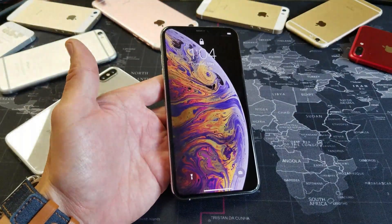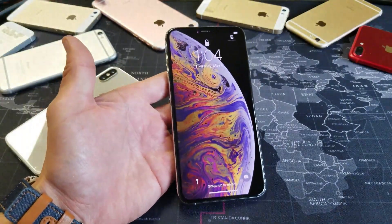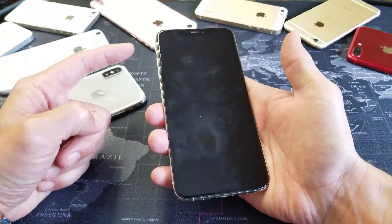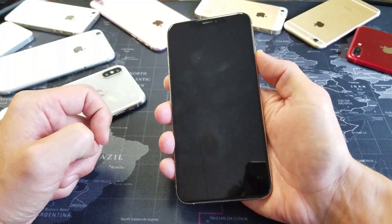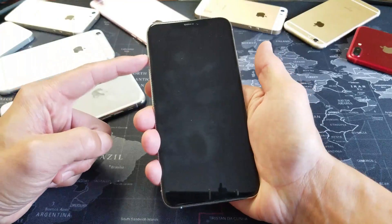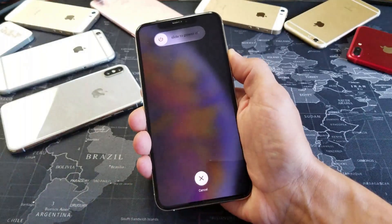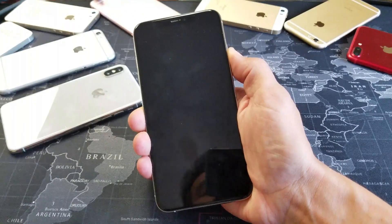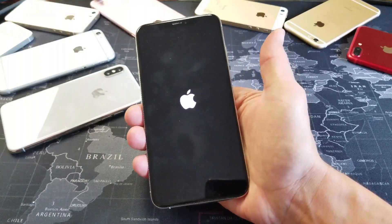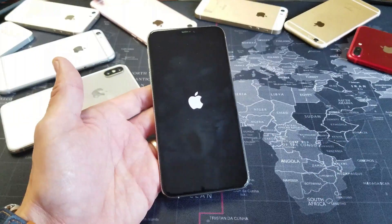If that didn't work, the next thing we're going to do is a forced restart. We're going to force your iPhone to restart — you're not going to lose any photos, videos, or anything. It's basically a three-key combination: press volume up, volume down, and then press and hold the power button until you see the Apple logo. Volume up, volume down, press and hold the power button. Do not let go — keep holding until your phone reboots and you see the Apple logo. Then release and wait for your phone to boot back up. Press volume up and down and hopefully you are out of headphone mode.